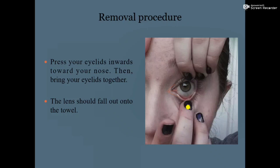Next, move your eyelids inward toward your nose, then bring your eyelids together — raise the upper and lower eyelids, move them toward the nose, and suddenly close both eyelids. The lens should then fall out onto the towel.